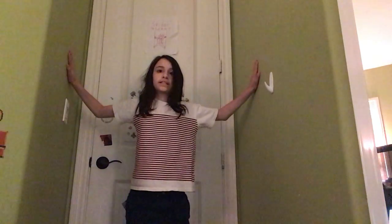Step one: put your hands like this. Now practice jumping like this, and then you've got to be able to do that.